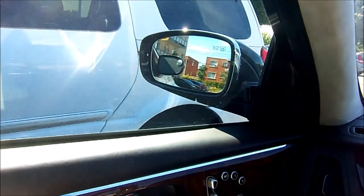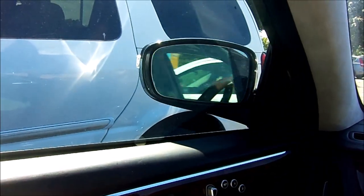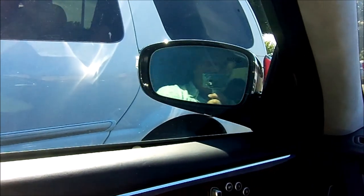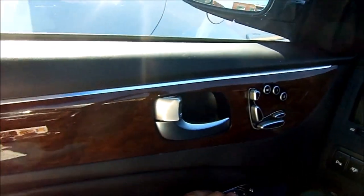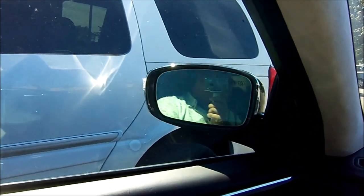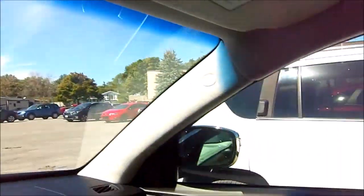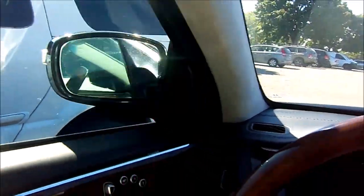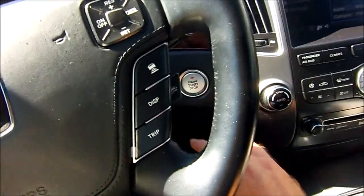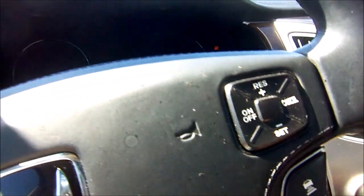When you press the button, the mirror folds in; press it again and the mirror folds out. It goes on both sides. Right now the car is on but the engine is not running. To turn on the engine you step on the brake pedal and push the start/stop button — and there you go, the car is on.